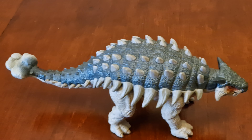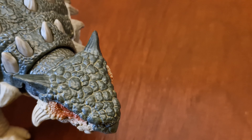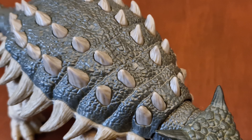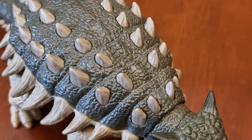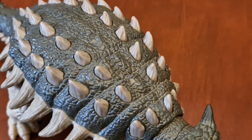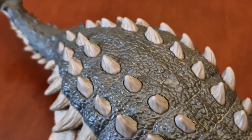And the spikes on its back are a grey colour, with red markings around the eyes. With the Hammond Collection figures, there's a lot more detail on the dinosaurs. With the paint scheme, there's a light wash over the figure, giving it a dirty effect.